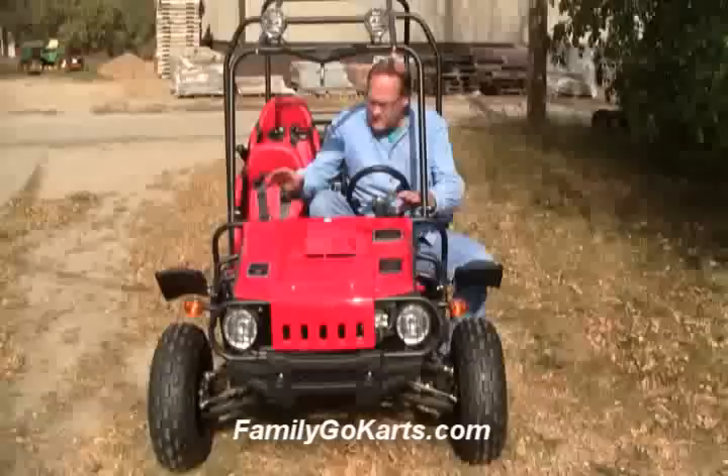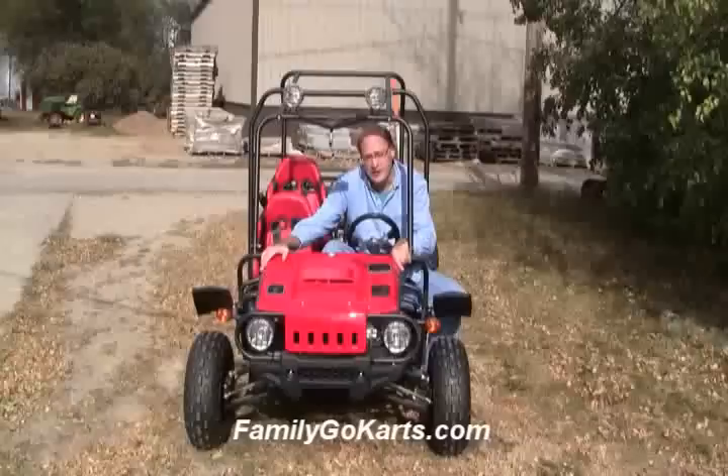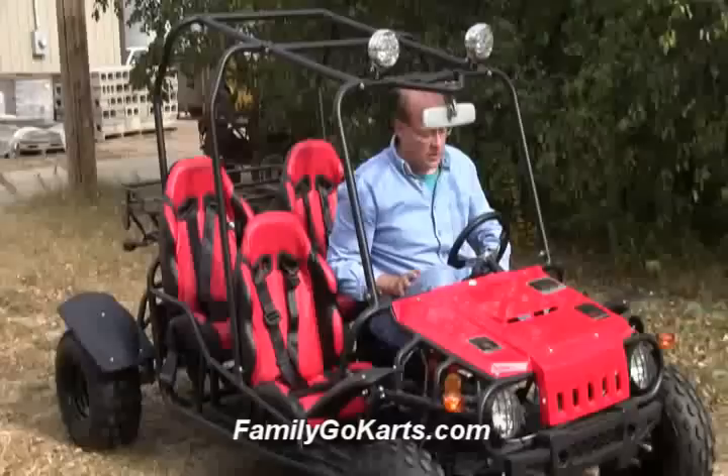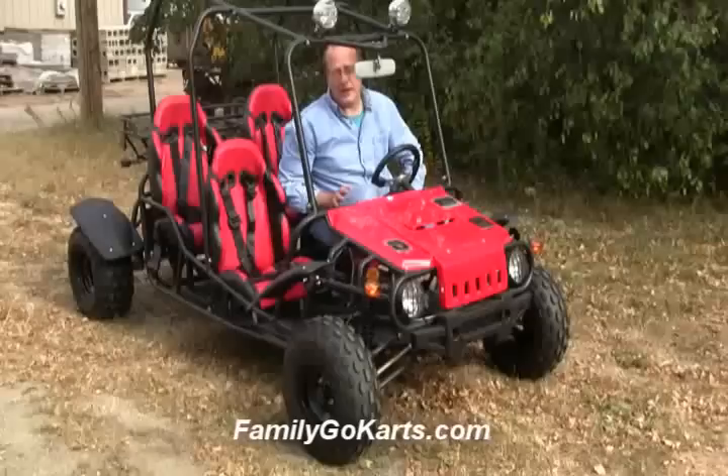Let's come to the front before we leave. You can see a good front view of the unit. Right now this unit comes in tree camo, yellow, black, all black, red, blue, and farmer green — some really popular colors. You've also got a nice rear view mirror.